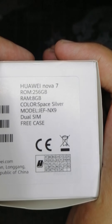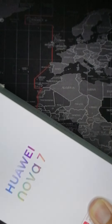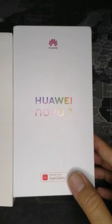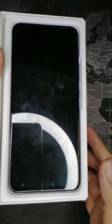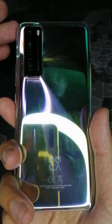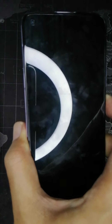The review unit we received is in Space Silver. So yan — ito na yung talagang box ng Nova 7. Here is the unit — Space Silver — talagang nagglow talaga sya. We'll open it now and explore the other parts inside the box.